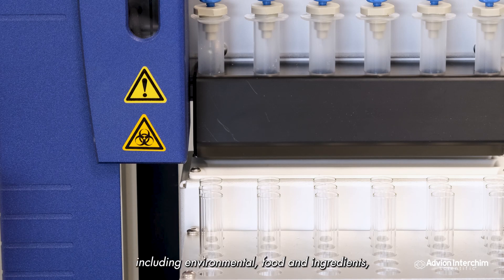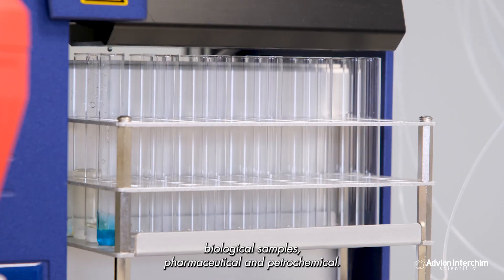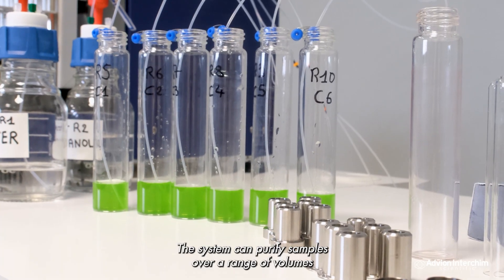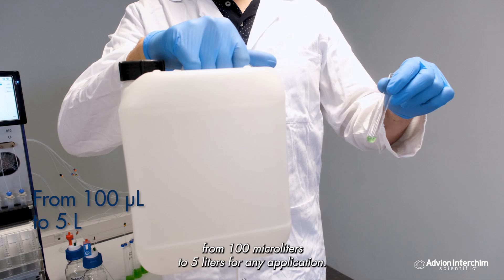Ideal for a wide range of applications including environmental, food and ingredients, biological samples, pharmaceutical, and petrochemical. The system can purify samples over a range of volumes from 100 microlitres to 5 litres for any application.